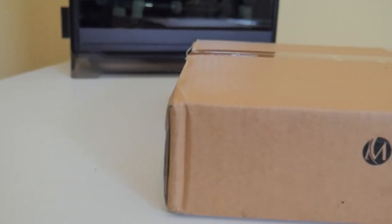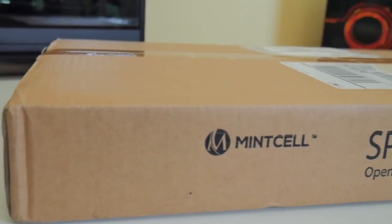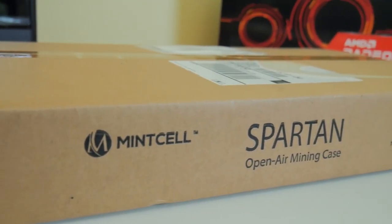The case in question is the Mint Cell Spartan V2 open-air crypto mining rig computer case frame chassis. It states it supports up to 10 GPUs — we'll talk about that in a bit. I've now fully assembled not one but two of them and gotten them up and running, so I'll give you an idea of how easy they are to assemble along with general thoughts in this review.